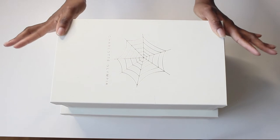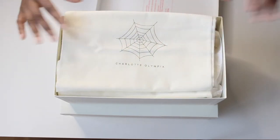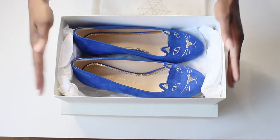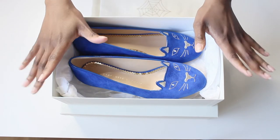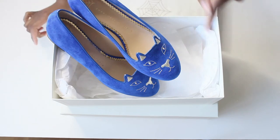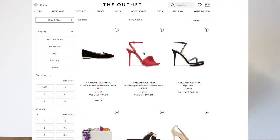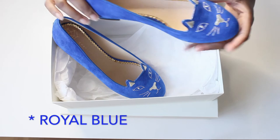So let's go ahead and unbox slash reveal. The first one is the Kitty Flats. Once you open the box you have two dust bags, which I think is nice because usually you get one for your shoes. This is the first one I purchased — the colour is blue. The popular ones I've seen online are usually black, but I fell in love with this. These were exclusive to the Outnet.com, which is where I purchased both shoes from. This one is in cobalt blue.